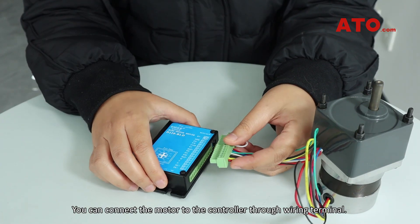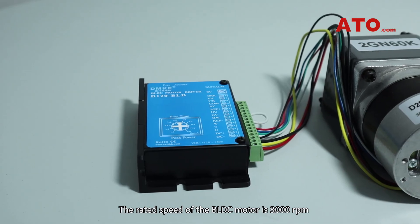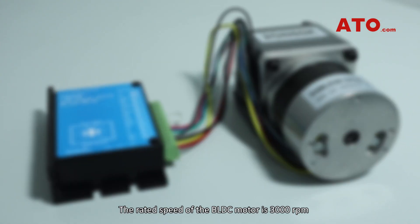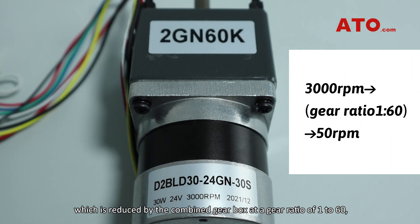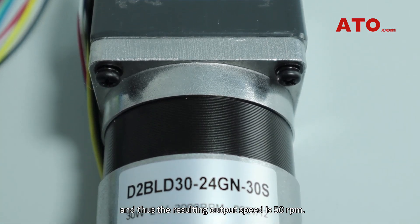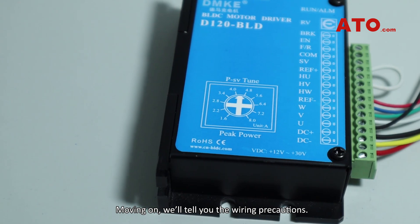You can connect the motor to the controller through the wiring terminal. The rated speed of the BLDC motor is 3000 RPM, which is reduced by the combined gearbox at a gear ratio of 1 to 60, and thus the resulting output speed is 50 RPM.